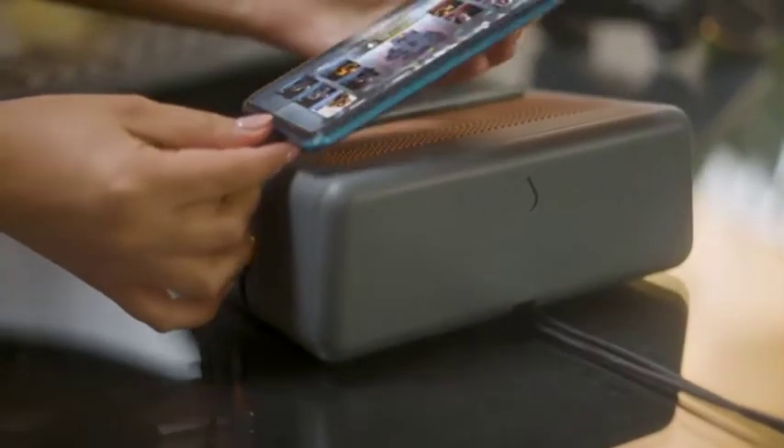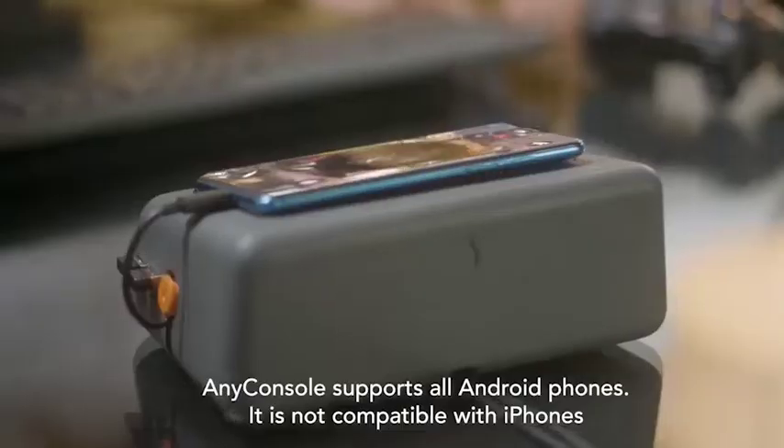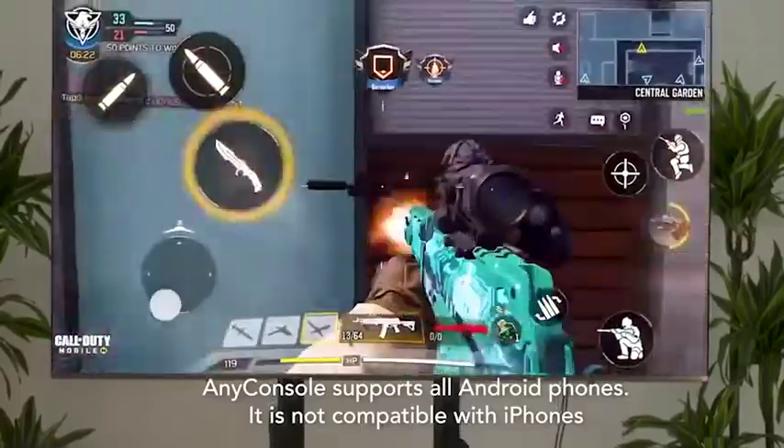The Anywhere game console is the first game console developed specifically to take mobile games and enable a true console experience.